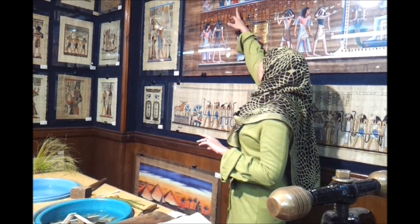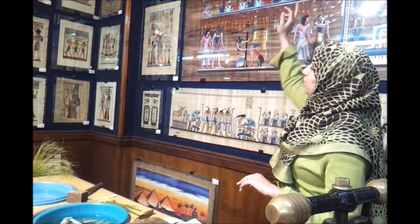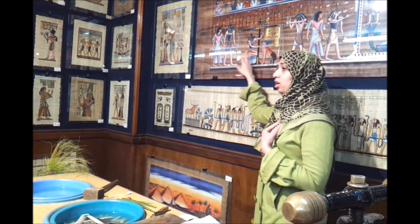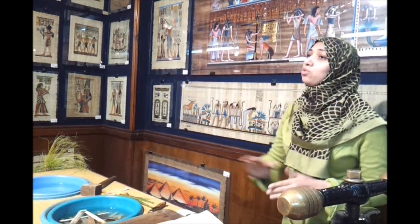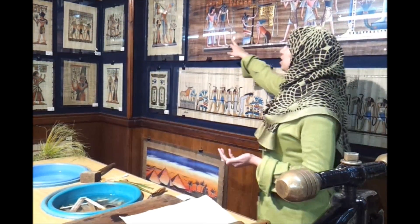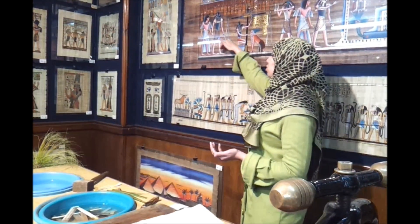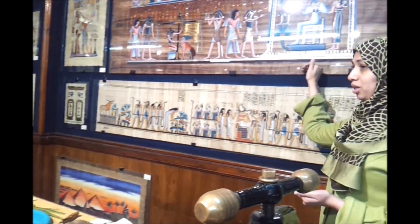But only seven believed him and gave him the ankh, the symbol of eternity and happiness. The other seven didn't believe him. So Anubis, the god of mummification, took him and put his heart on one side, and on the other side placed the feather of justice — the feather of the goddess of justice. If his heart is heavier than the feather, that means he is a guilty person and this animal eats his heart. But our man is a very good person because his heart is lighter than the feather, so he goes with Horus, the god of protection, to paradise.